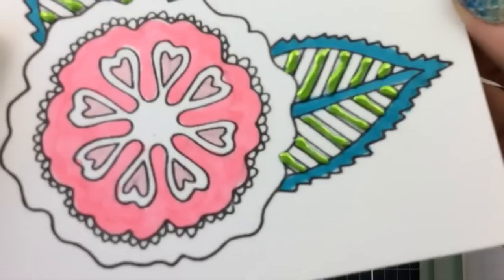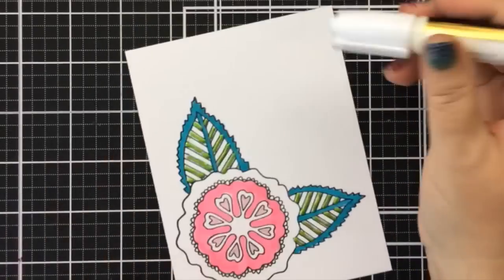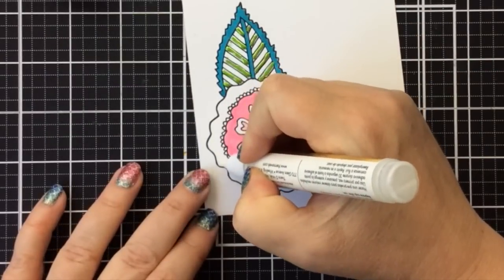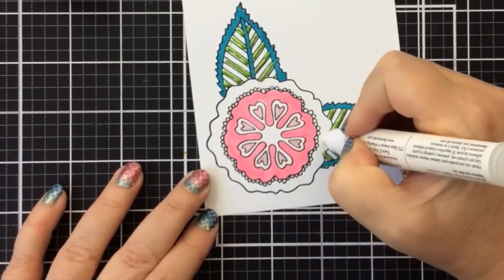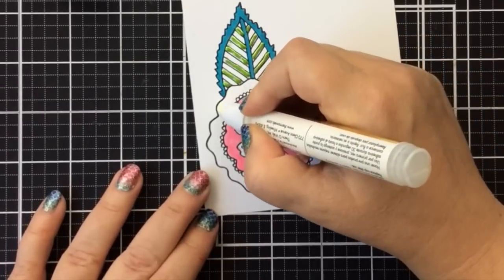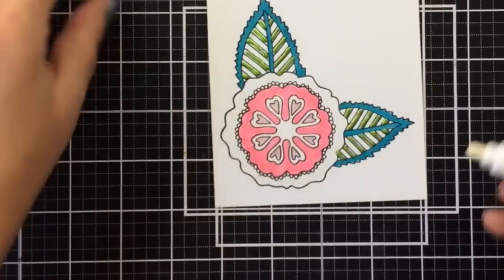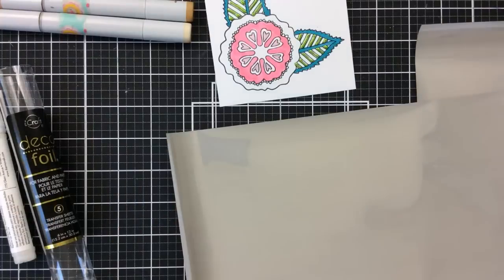I'm going to use the DecoFoil glue pen. This glue dries tacky — you can use any glue pen you have that dries tacky. This one is my favorite; it creates a nice big bead of glue. I'll add some to the center as well. This doesn't take a few hours to dry like the liquid adhesive — it only takes minutes. So while I get my foil ready, I'll set that aside and as soon as the foil is ready, it should be ready to apply.